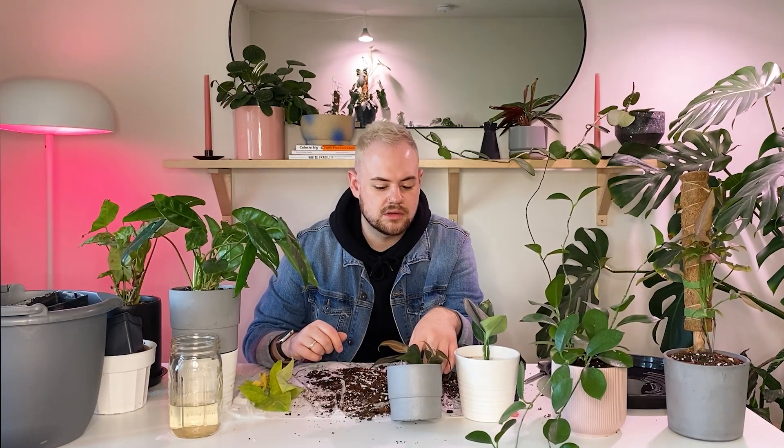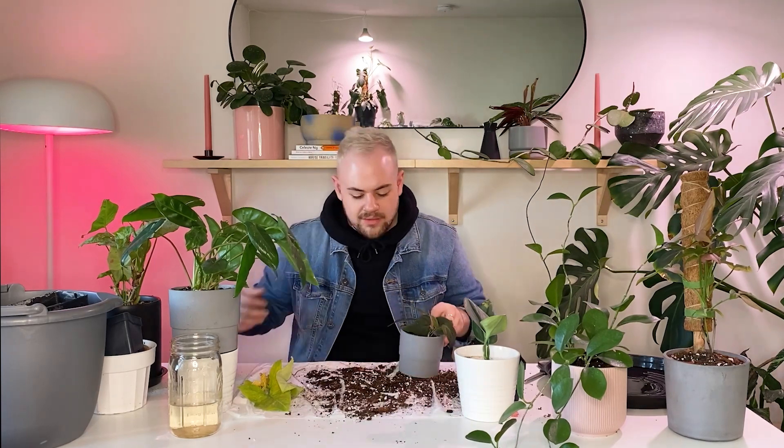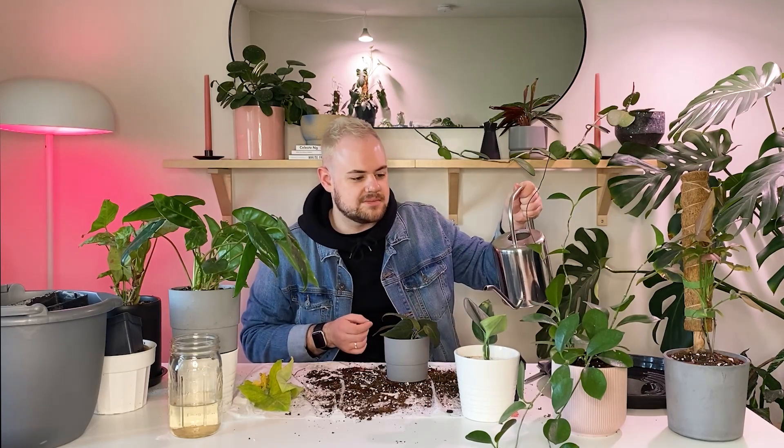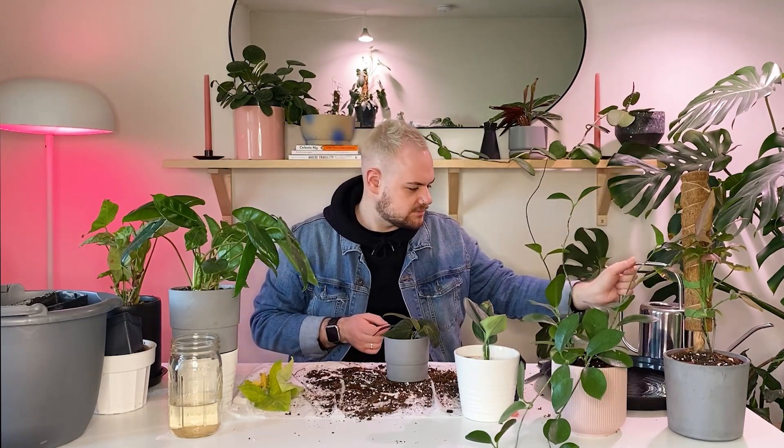I don't think I have anything else to talk to you guys about. I'm just happy to be back making videos and feeling inspired again. I hope you like the new surroundings. The plants: Burley Marks, Syngonium Confetti off to the right, Philodendron Migens, Scandapsis Moonlight, Hoya Australis, and Syngonium Pink Splash. So those are my repotting plants today.